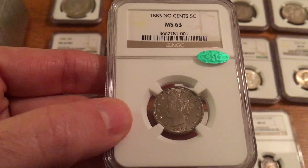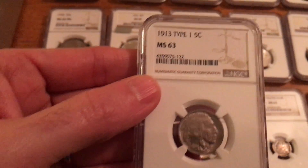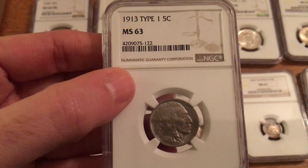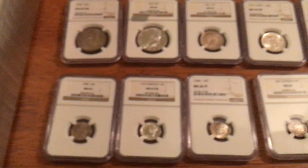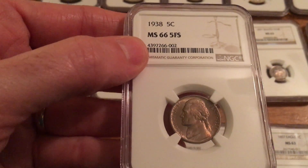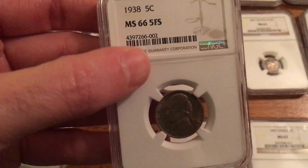1883 No Cents V Nickel, or Liberty Head Nickel. I think this is probably a new one that I've added since my last video — it's a 1913 Type 1 Buffalo Nickel, MS63. I've also got a 1938 Jefferson Nickel, Five Full Steps.